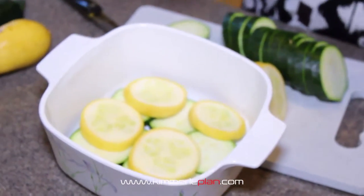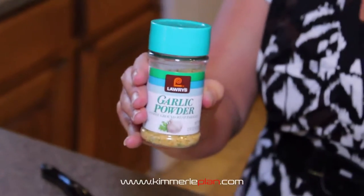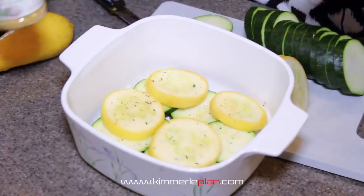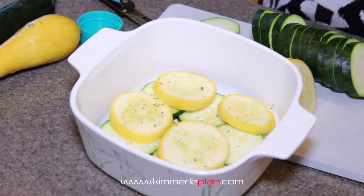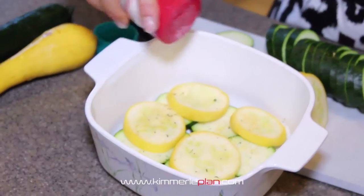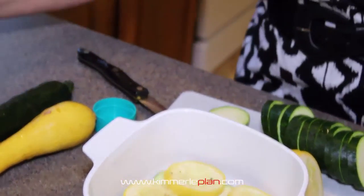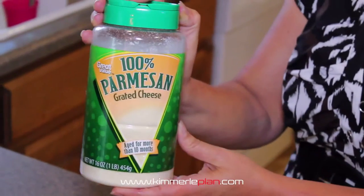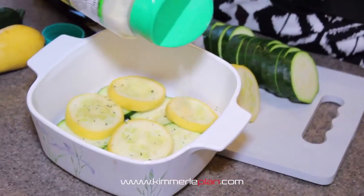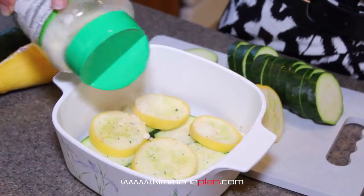Then I'm going to take some garlic powder and put a layer of that — just lightly spray it. Some sea salt. You always want to make sure you do the sea salt, not regular salt. And some Parmesan cheese. You don't have to use a lot because you don't want all the calories and stuff, but it does give it a nice little flavor.